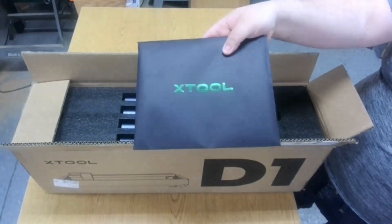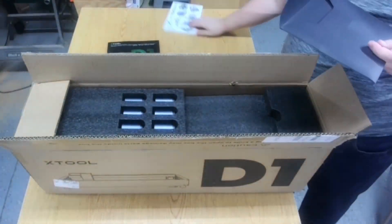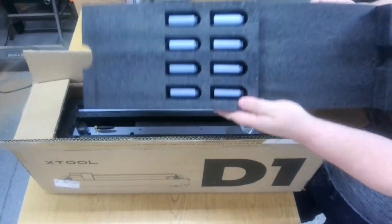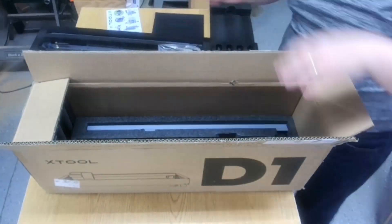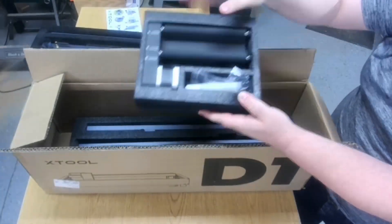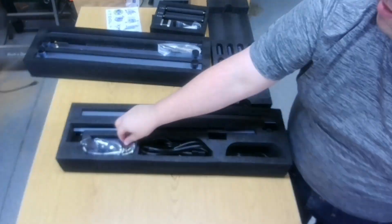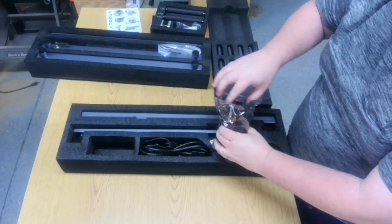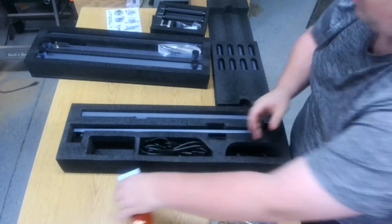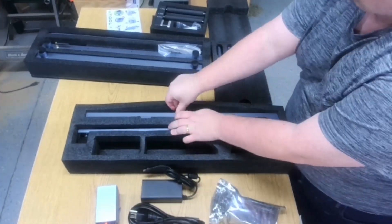Here we have the manual and some stickers that are fun that come with it, the eight risers that come with the rotary, the frame including the wi-fi, here's the rotary attachment itself, and then we have the main parts. We've got the 10-watt laser head, comes with the shield already on it, we've got the power and connection cables, and then the cross pieces.